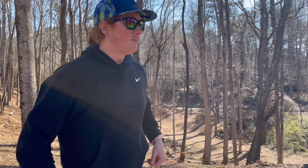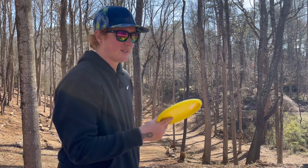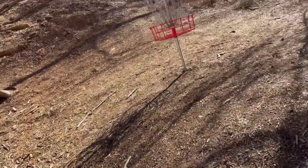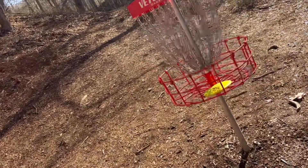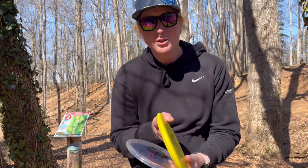It had a little bit more than a touch of anhyzer, but looks like I'm going to have just a warm-up putt and not necessarily have to make it. All right — right basket! Fun to start out with a birdie.